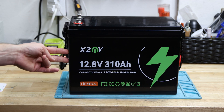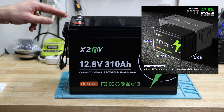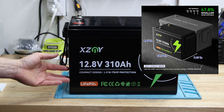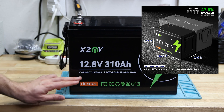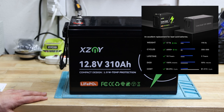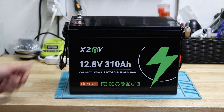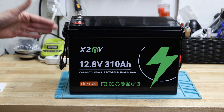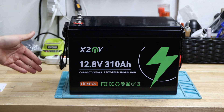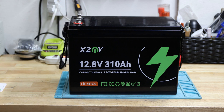The size is the same as the 280 amp hour version — it's a compact design, just a little bit bigger than a Group 31 housing. I already compared both sizes in my previous video, so I won't repeat that here. Let's continue with the capacity test and see how much we can actually draw out of this 310 amp hour battery.